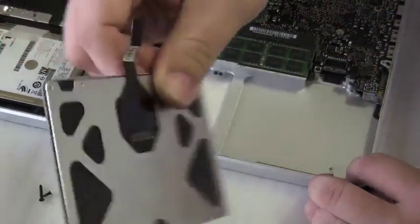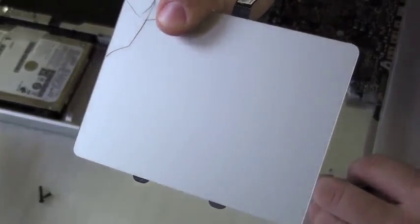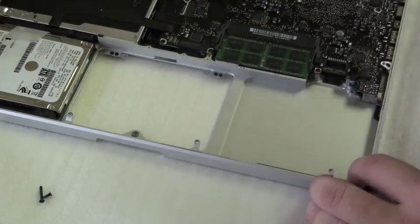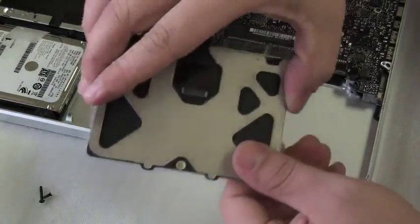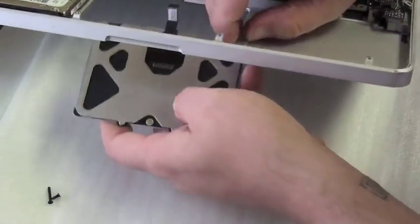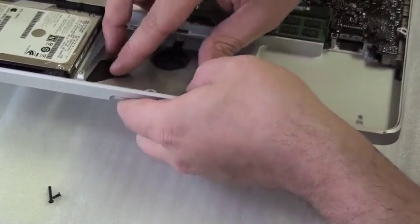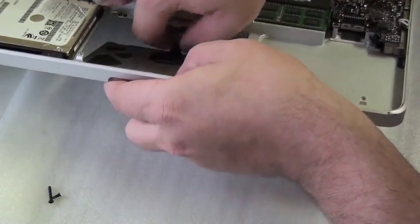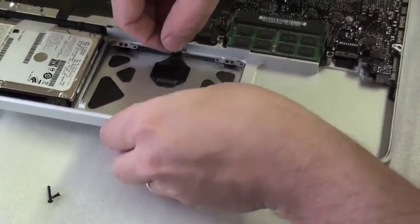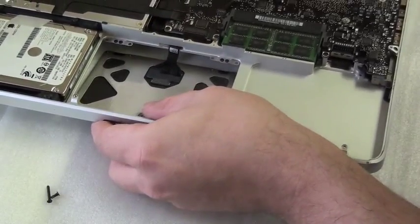This is the top case trackpad, $69.95 at PowerBookMedic.com. Simply take the new replacement piece and slide it in place — bottom tabs in first and slide in. Make sure you get your cable in and tuck it into the socket as necessary.